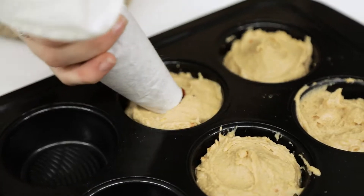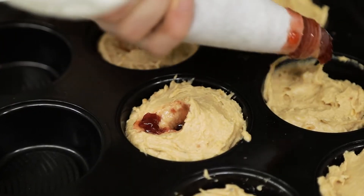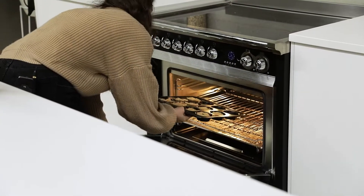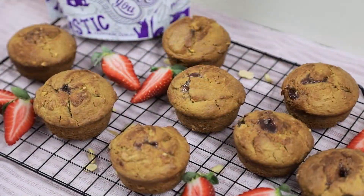I've got a cup of self-raising flour, approximately a quarter cup of strawberry jam, a third of a cup of brown sugar, a third of a cup of coconut oil which I've melted, one egg, and a little dash of vanilla as well.